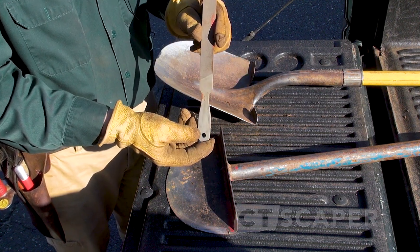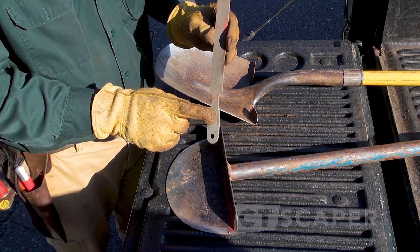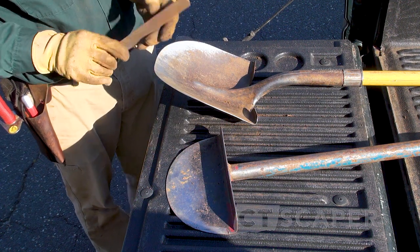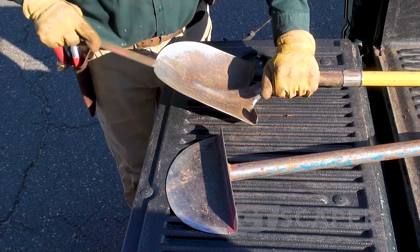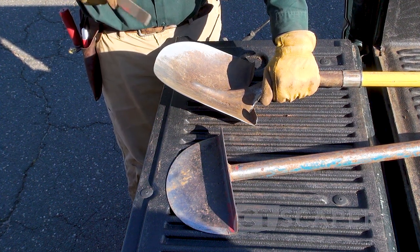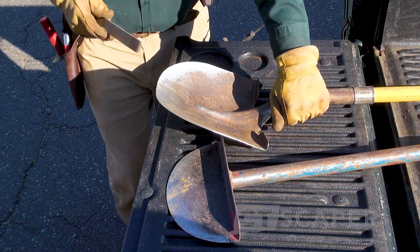The cool thing with this handy file is it actually has a handle on it. So what I'll do is brush off all the dirt and then take the single cut side and just touch up the edge. Nothing crazy — just touch up the edge, because I'm doing this so often it's not going to take a ton of time.